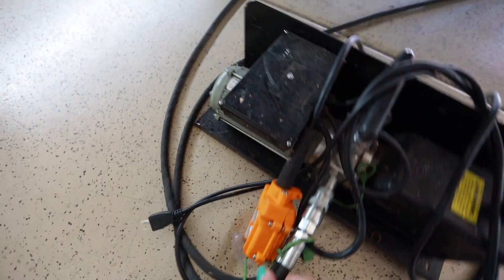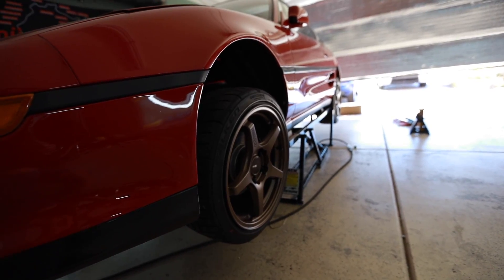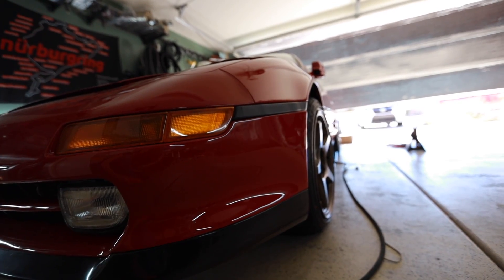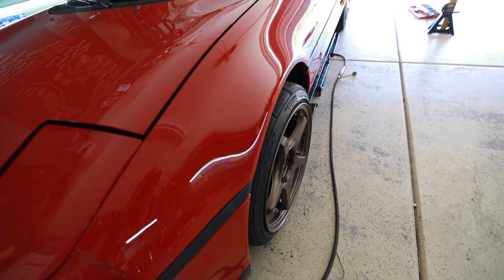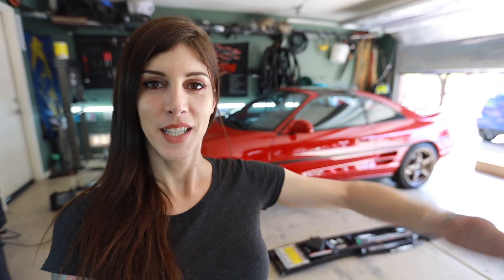Done — all four wheels are back on the car and I'm going to put it on the ground now like I said I was going to. Here goes. That worked well — that camber actually came in a ton when I settled it down, which is surprising. The car is back on all four wheels. I'm not going to drive it though.